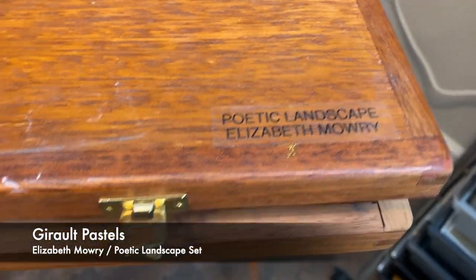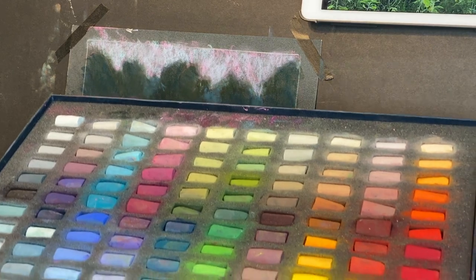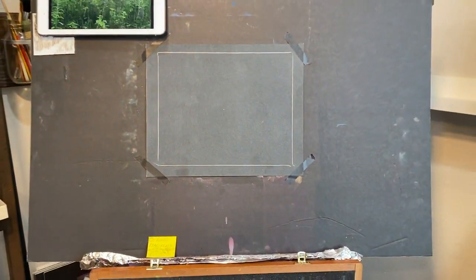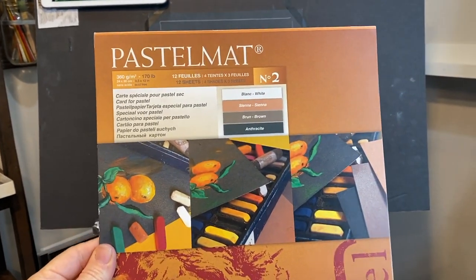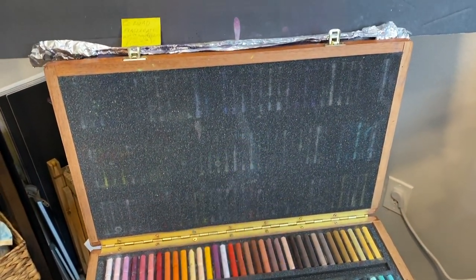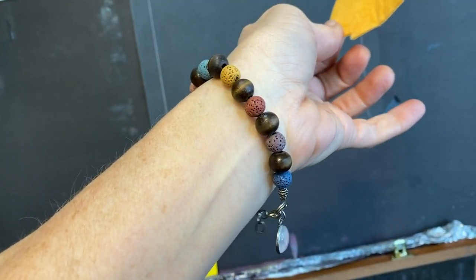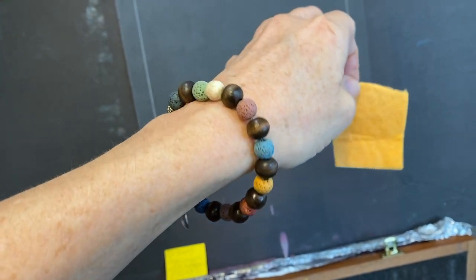Here are some of the pastels I used. I really love this Elizabeth Mowry Poetic Landscape collection by Giro Pastels — a great versatile set. I also used a lot of the Unison 120 half-stick set; it has such a great variety. I'm using a piece of pastel matte — I love this surface, it takes a lot of layers and it's not too gritty. I'm also using a little piece of chamois cloth to blend on pastel matte paper, which works well on this paper though not all papers. And I'm wearing my Monet Cafe Earth Colors diffuser bracelet — great for putting your essential oils on.